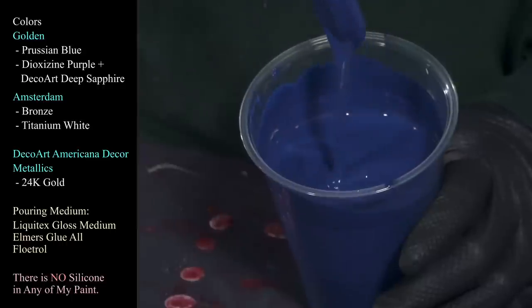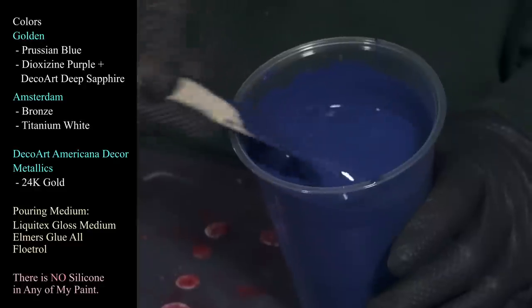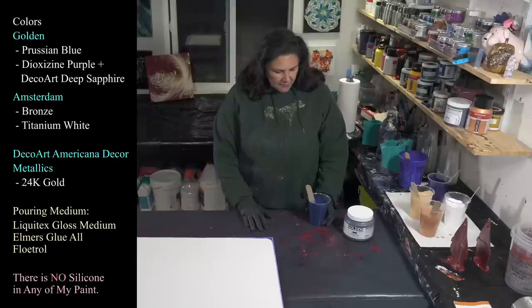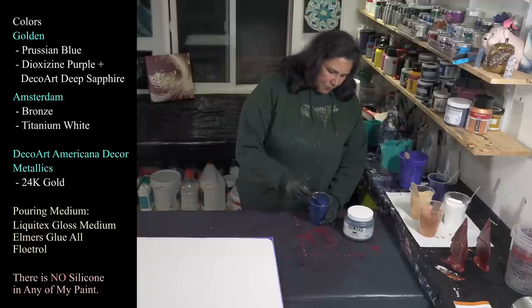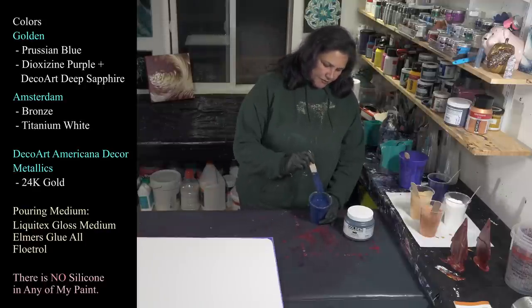I wanted to see if I could create more thickness in my paint by using glue. I had about two ounces of Liquitex, about an ounce to an ounce and a half of paint, about an ounce of glue, and then six or seven ounces of Flow-Trol. I added water to thin it out because I waited and it got a little thick.